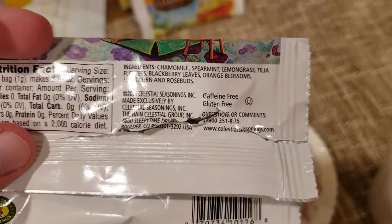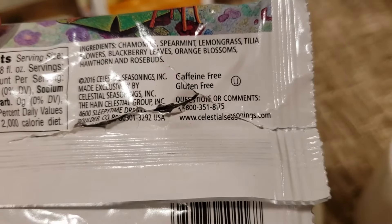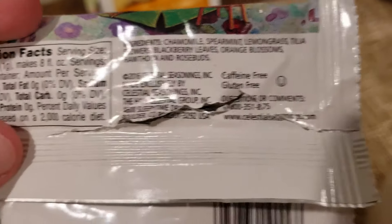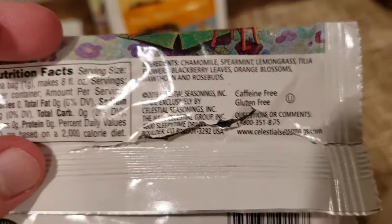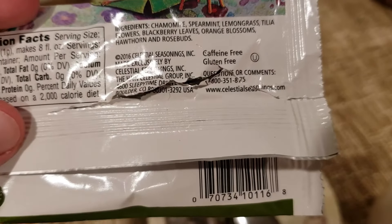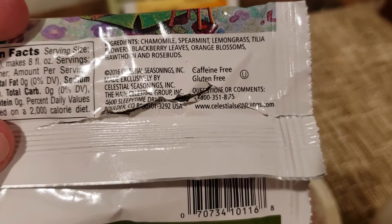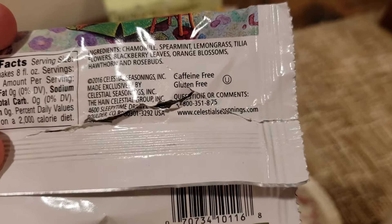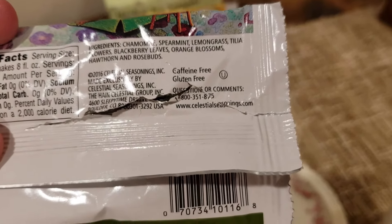We have chamomile, spearmint, lemongrass — and that lemongrass, every time it shows up I always remember the bug spray with lemongrass in it. Also: valerian flowers, blackberry leaves, orange blossoms, hawthorn, and rosebuds.